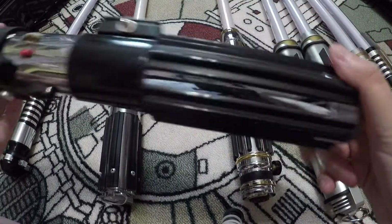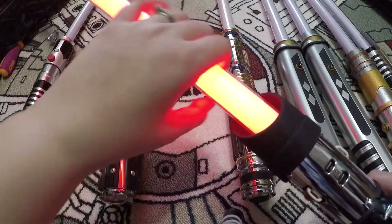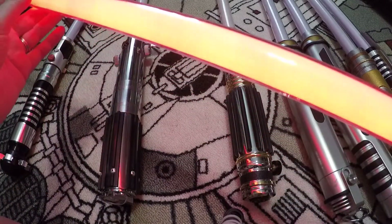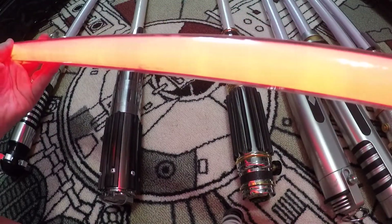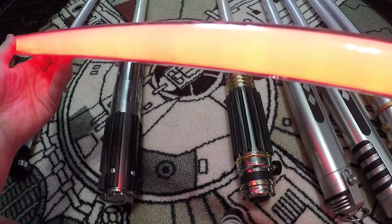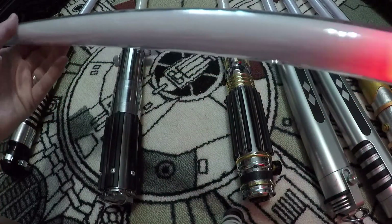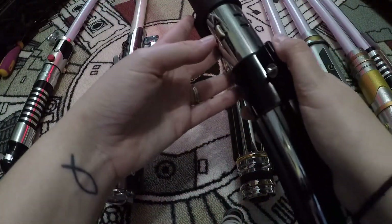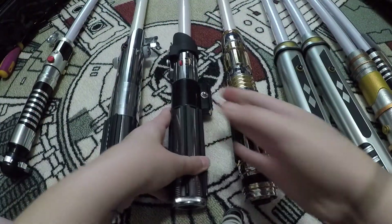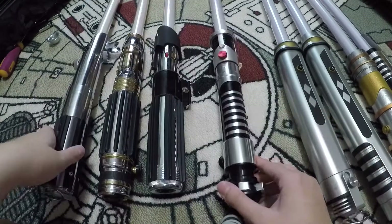The Darth Vader lightsaber actually lights up, though it looks very orange on camera — it's red. It stops lighting up towards the tip, and if you adjust it you can get it to go but it doesn't stay, so something's damaged. I did a review on how to remove the gummy rubber that was around this one. It's not a huge deal since I display it off anyway.